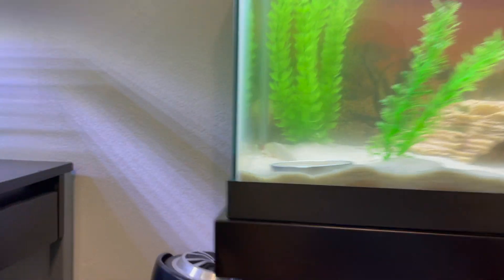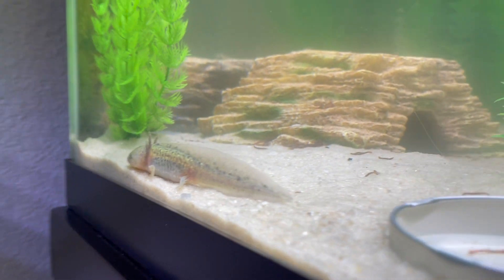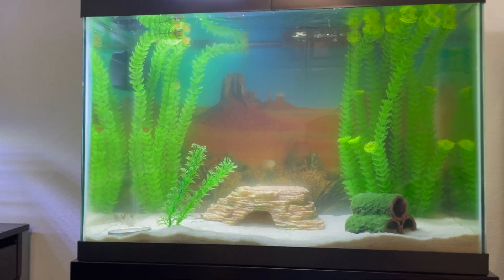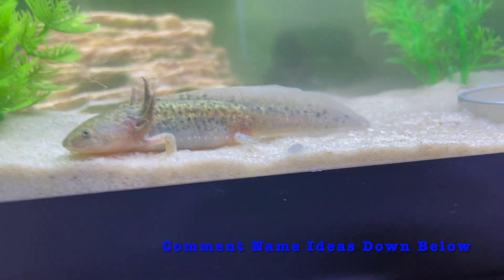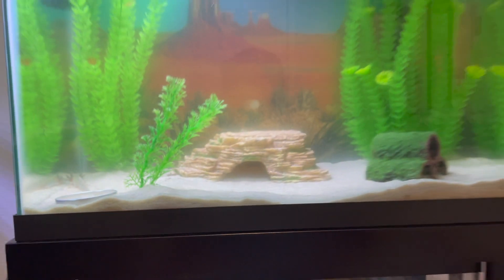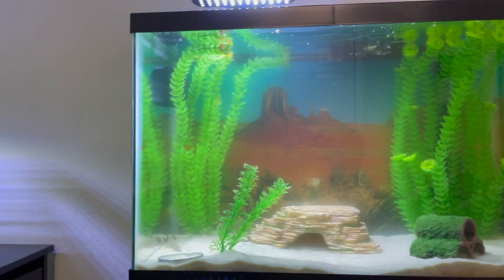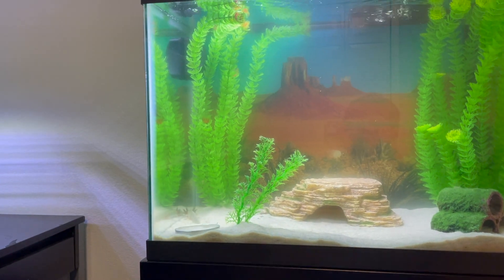It's a few hours later. Mr. Axolotl has had some time to get used to this place. As you can tell, he's already coming out and he seems very happy in here — a nice big 20-gallon tank for him. I need some name ideas, I don't know what should I name him. He's really cute, so feel free to comment some down below so we have a few ideas. Now that he's been in his tank for a while, let me show you him really enjoying his tank.